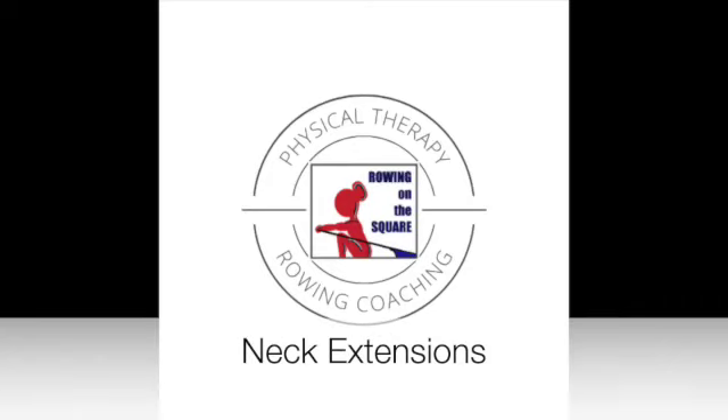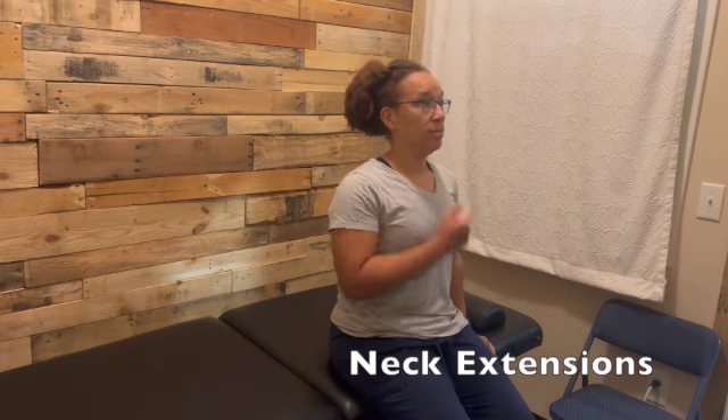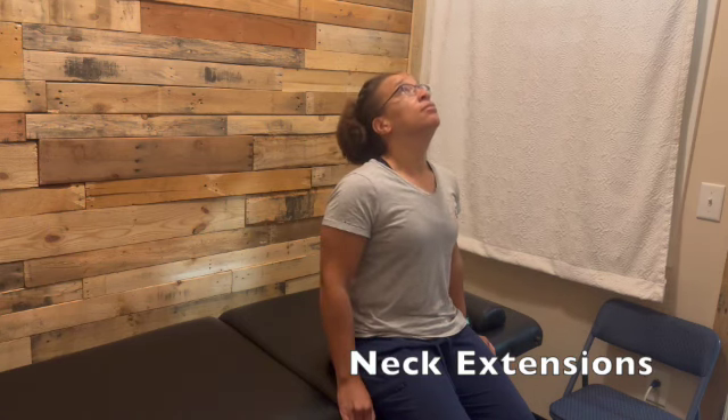Neck extensions. This can be done in sitting or in standing, but the key is to make sure that the head is back and in neutral, and then work on your extensions.